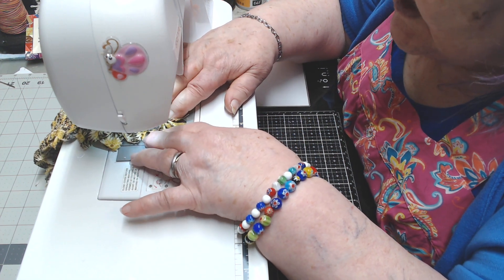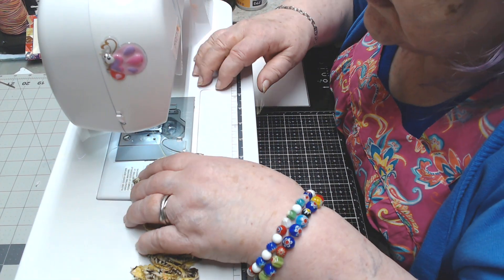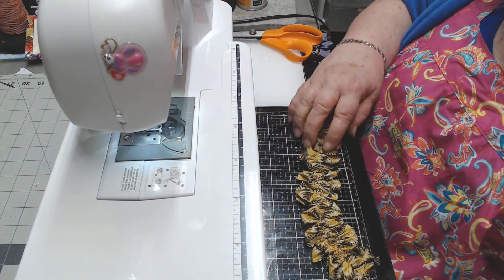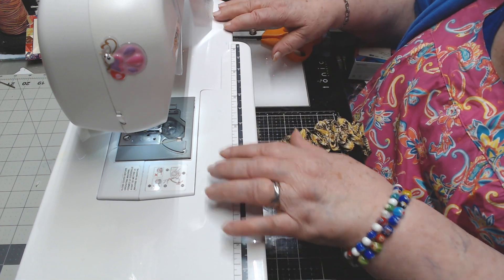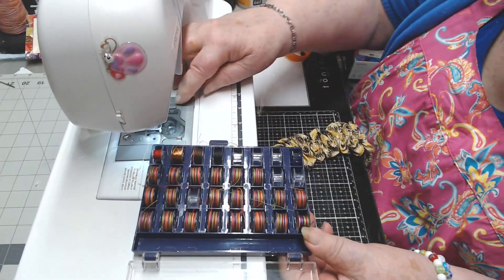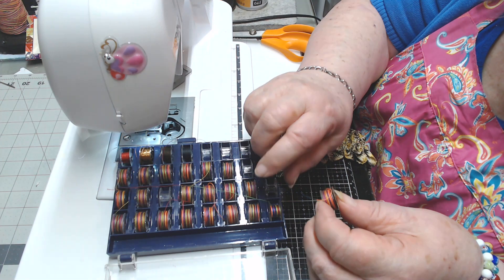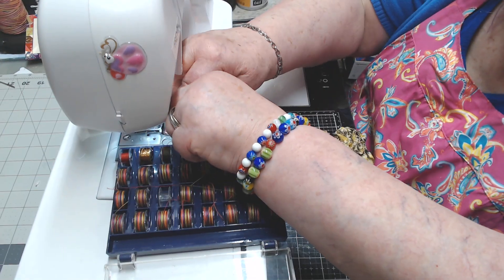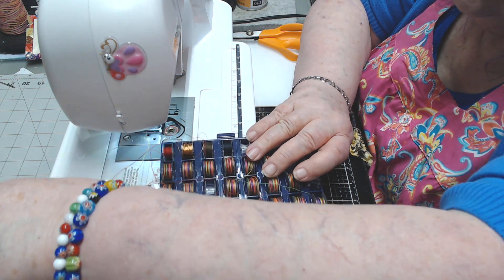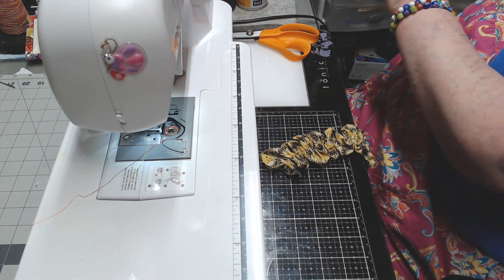I never worry about matching thread colors — I always have this multicolored thread on my machine, and I fill all my bobbins up with it. I just ran out of bobbin thread right when I finished — if that isn't just hunky dory! So I take that empty one out and put a full one in. I don't care — if you have me make you a wedding dress, it's going to have multicolored thread on it. Make sure you get somebody else to make your wedding dress — that's how I do it!